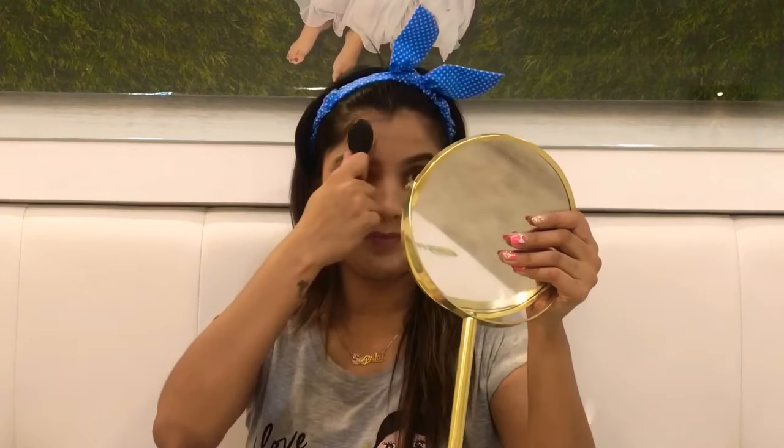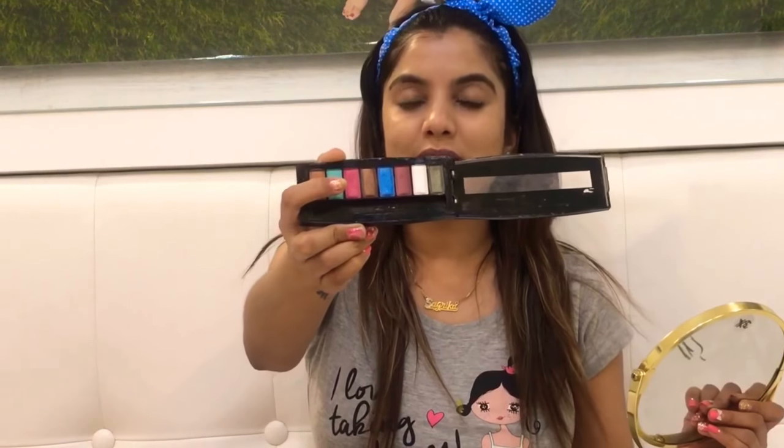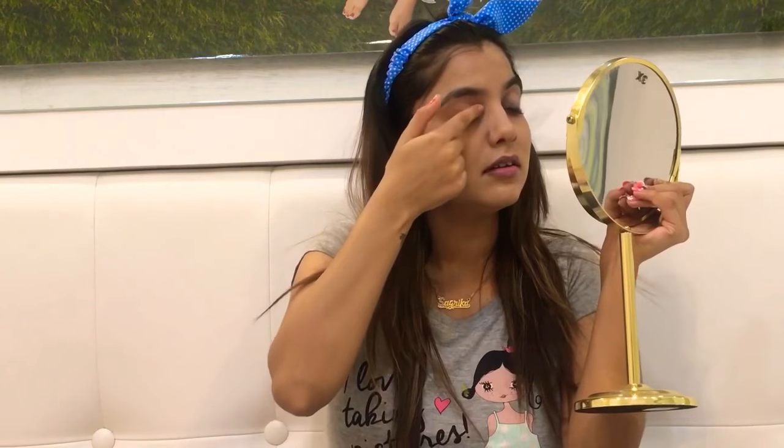Now moving ahead to eye makeup. As it's a pinkish look, I'm using a pink eyeshadow shade. You can use any shade of pink — it's a very pinky pinky look. I always prefer to apply eyeshadow using my fingers because fingers are the best blenders. I'll apply this pink shade evenly to both eyes.